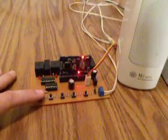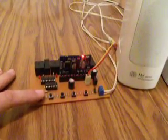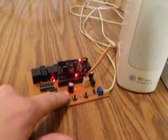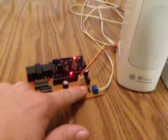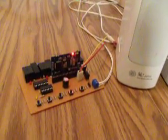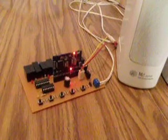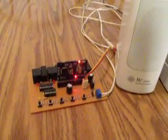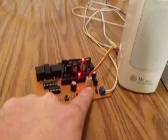I'll go ahead and record a new sequence into it real quick — just a real short one. Now we're back out to the ambient.